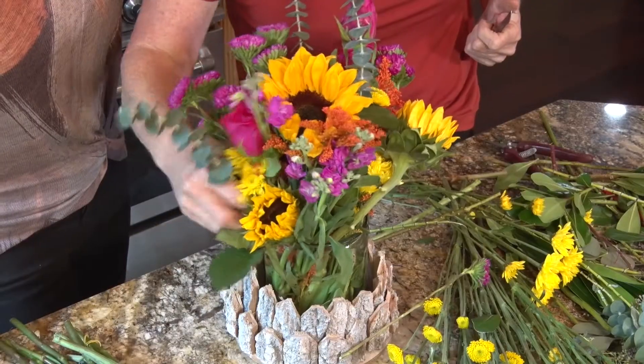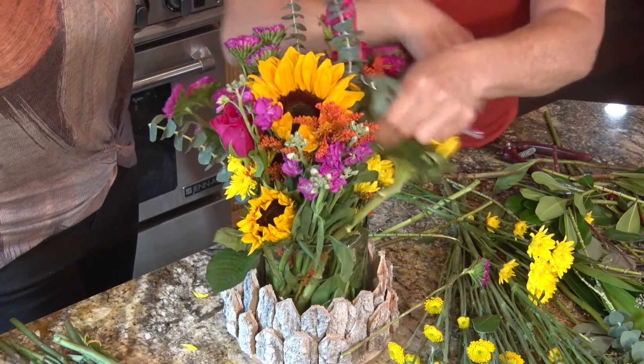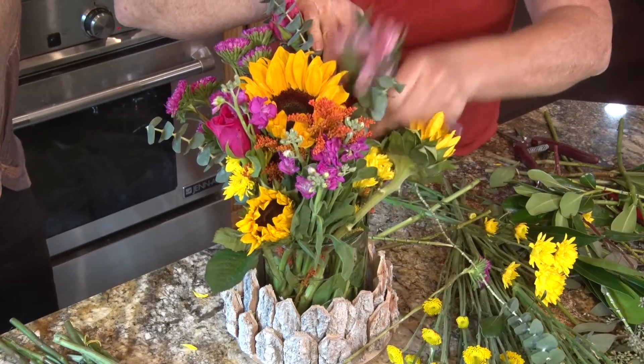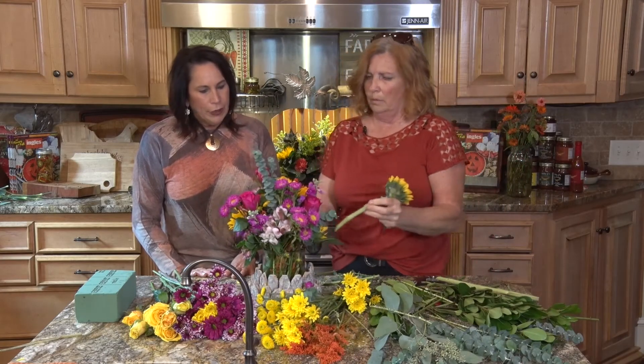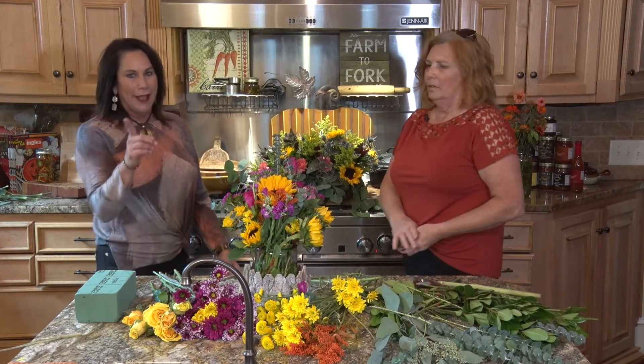You can put them wherever you want. Peggy very much makes it happen for Ingles and what you do for them is greatly appreciated. I've always learned something from you creating these beautiful arrangements. I appreciate you coming on the show. Don't be afraid to try — go to Ingles and ask your floral manager if you're looking for something special for the holidays.